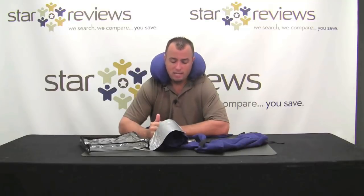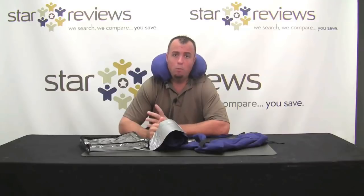Overall, Star Reviews has to give the Cozy product 6 out of 6 stars. We feel that the Cozy Traveler lives up to all the statements they make about it in its infomercial, and it's a really great overall product. Be sure to check out our website StarReviews.com and see us review other As Seen on TV products.